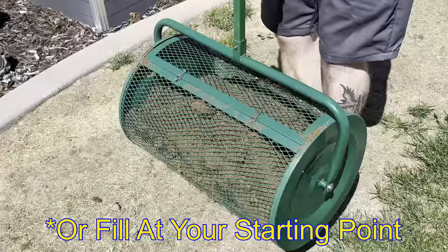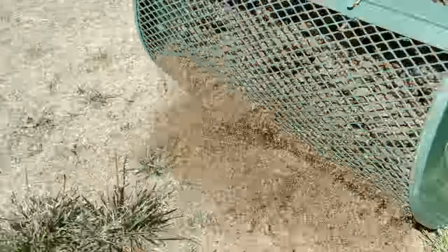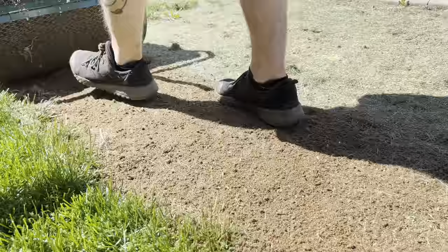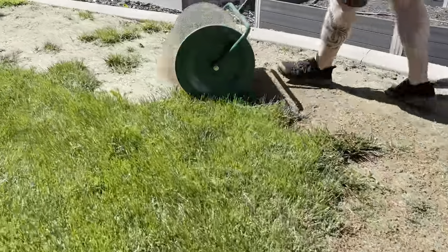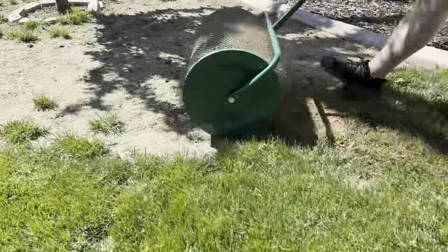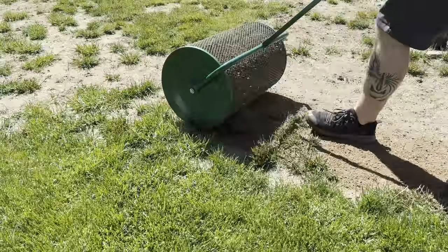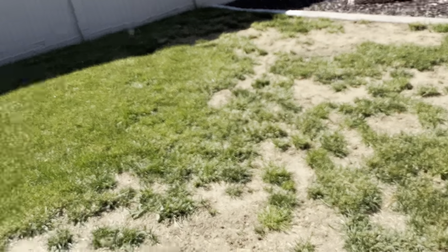You just have to carry it until you get to the spot, because if you roll it, it breaks it up.